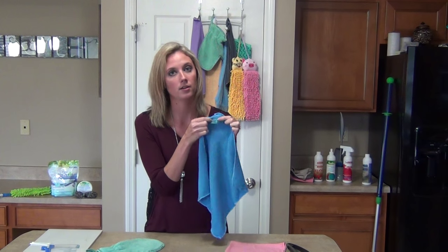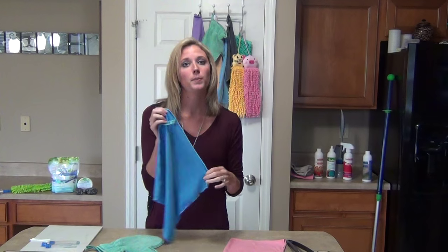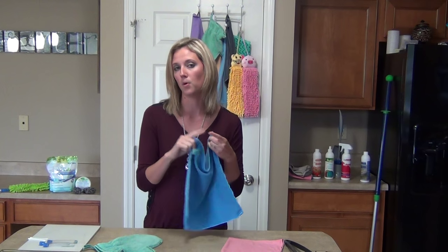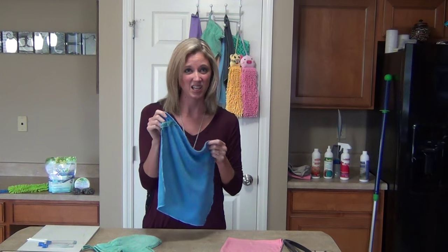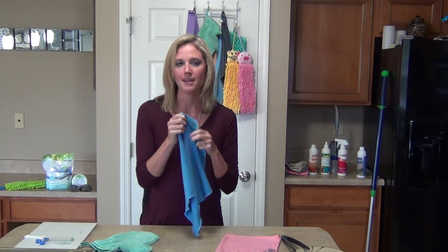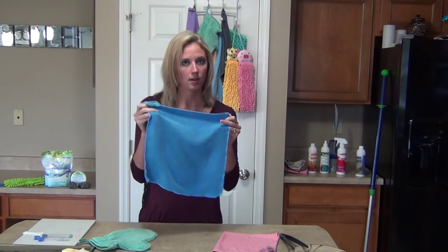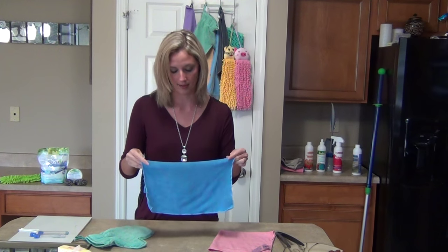They also have on the tag that it's anti-bac or BacLock. That means that these are self-purifying — they have silver in them. So within 24 hours of using them, it will self-purify from mold, mildew, and bacteria. So all those nasty kitchen rags that start to smell after a couple of days — that's not going to happen with these. I wash mine maybe once every couple of weeks, because if you take care of them properly, they're going to self-purify from anything nasty like chicken or anything like that.